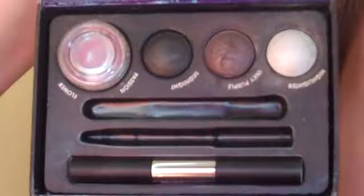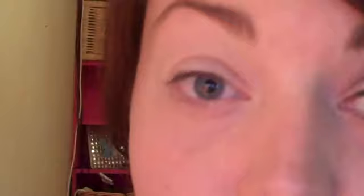Once that's covered, the next thing I'm going to do is pop on a really metallic silver colour. I'm using this little kit from Front Cover, which was a Christmas present — I think you can get them from Boots. It's really nice because you can get quite a good smokey eye out of it, or create a few different looks using the colours on their own. I'm going for silver as the base, using a flat eyeshadow brush for good coverage over the whole eye.